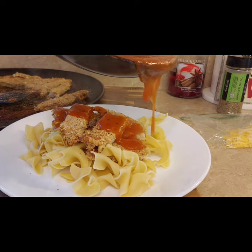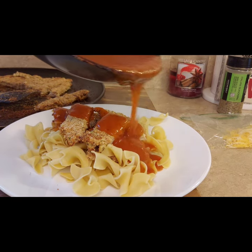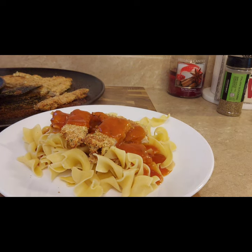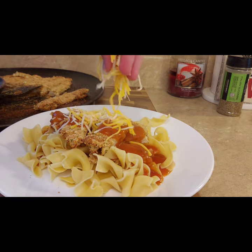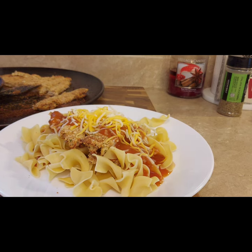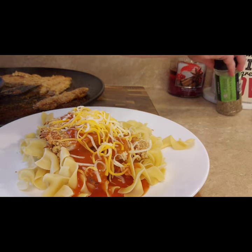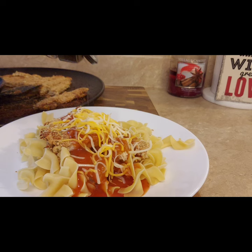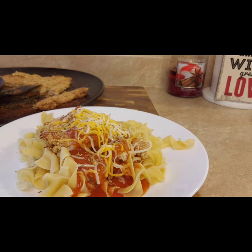Then I poured heated marinara sauce on top. I didn't add many seasonings to the sauce, but you could fix it up with oregano, garlic powder, or onion powder to bring out the flavors. I topped everything off with a good helping of cheese and a little dash of Italian seasoning on top, just to bring the flavors home and add a little more seasoning to those egg noodles.